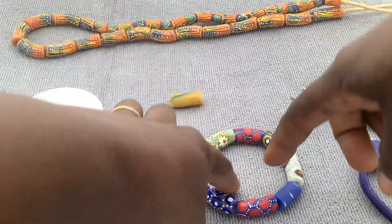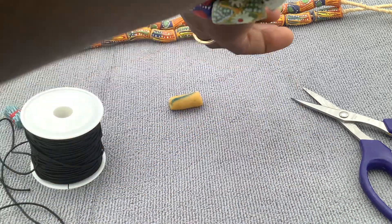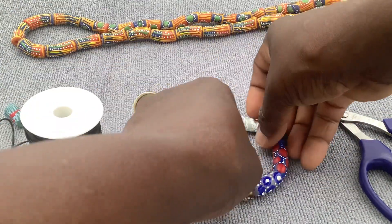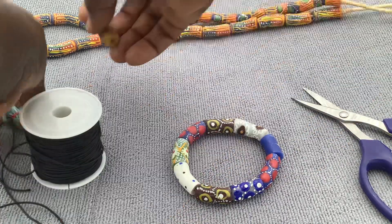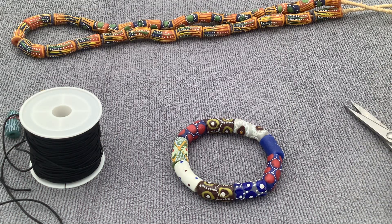Now you have it — a very simple, gorgeous African bracelet. Pretty and nice. It took nothing but five minutes. Thank you so much for watching. Please subscribe to our channel and hit the notification bell so you get notified whenever we design something new. We thank you so much, from our company family to yours. Have a wonderful day — see you in the next video.